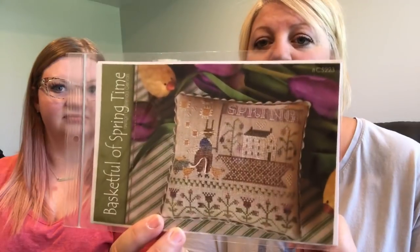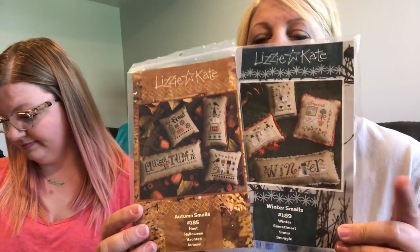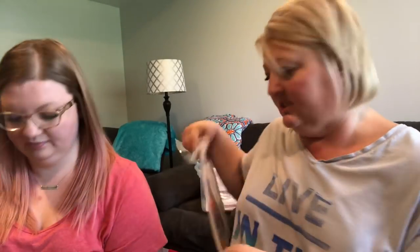Lizzie Kate Seasons — thankfully there's a small one because they are small, but all four seasons are in one pattern. I have the summer one in my cart hopefully still available. These are the Brenda Gervais designs — some say Gervais, some say Gervais, like Ricky Gervais. Then there's the basket full, the Lizzie Kate smalls — I only have autumn and winter, and I'll be ordering spring and summer. This is the little stitch girl designs series; I've completed autumn and I'm working on winter.